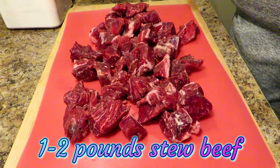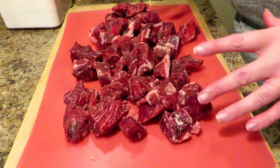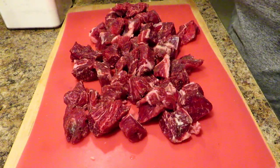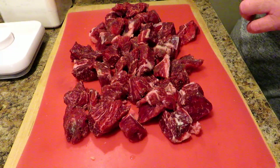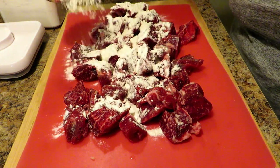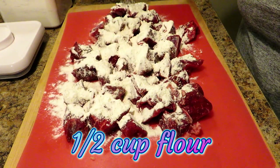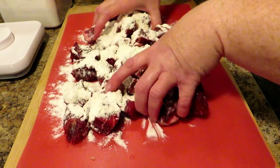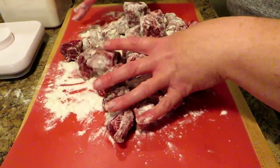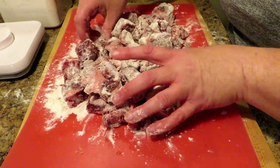Here we have a little over a pound and three-fourths of beef stew meat. I have cut it up a little smaller and trimmed off a lot of the fat. I seasoned it really well with some salt and pepper. Now I'm going to toss it in some flour because we are going to brown this up — this flour is going to help thicken your gravy. Toss the flour onto your meat cubes, about a half a cup, and use your clean hands to get them all nicely coated.